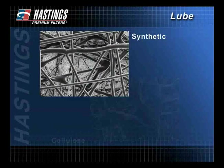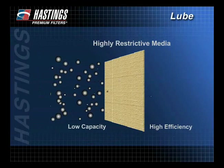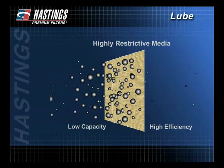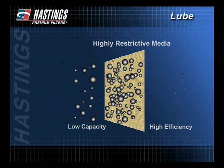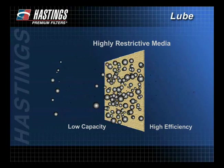Efficiency is largely determined by the filter media. Media that is more restrictive will filter out more and smaller particles, thus giving the filter higher efficiency. That same restrictive media, however, will lower the filter's capacity. Capacity is the amount of contaminants the filter media can hold before the pores begin to plug, interrupting proper oil flow through the filter. Highly restrictive media that increases efficiency allows less oil flow and, as a result, decreases capacity.